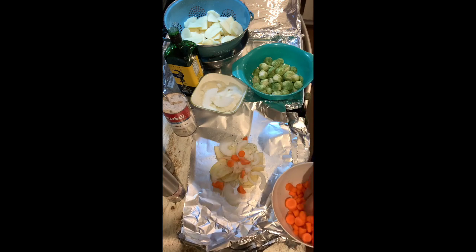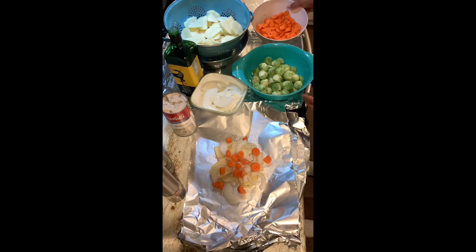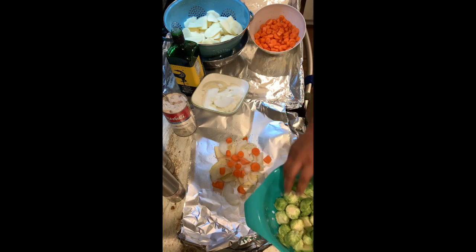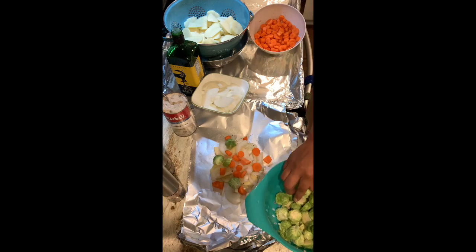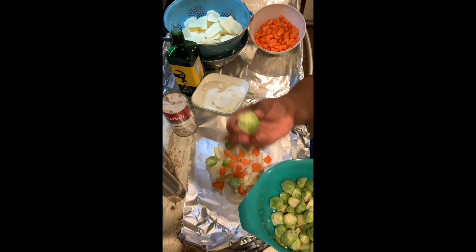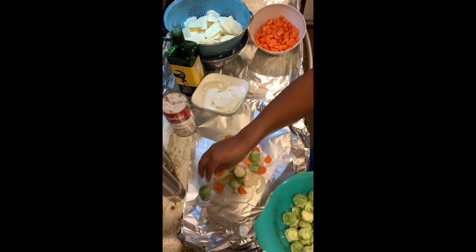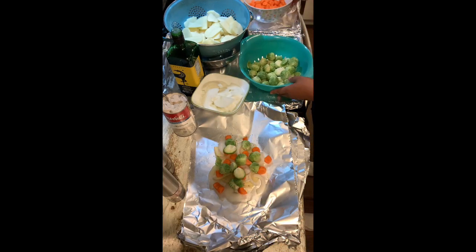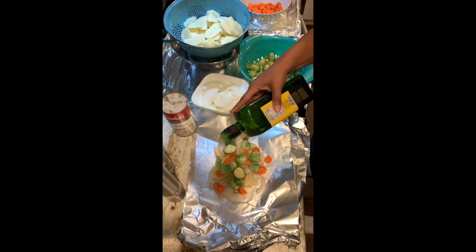Next we'll do the carrots. I like to layer things so that items needing more cook time go on the bottom — the potatoes especially, since it's a big bulk amount, will take a little more time. I always start those on the bottom, then carrots, then onions on top. For the Brussels sprouts — which I've never done before — I've halved the bigger ones and left the smaller ones whole, since they cook fairly quickly. I'm going to be heavy-handed with the Brussels sprouts because I love them.